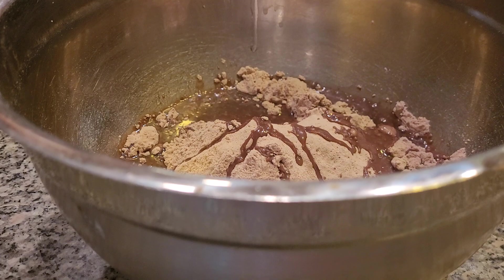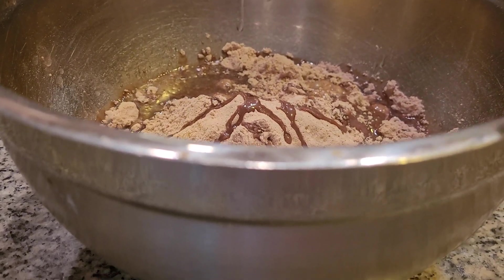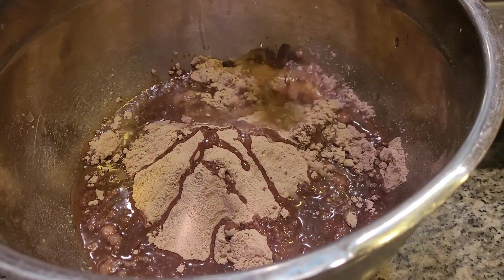All right, now we're going to add in 3 tablespoons. Boy, you kids are going to love this. I'm also going to show you folks how to make chocolate milk — kids absolutely love chocolate milk also. Not today, but another time.